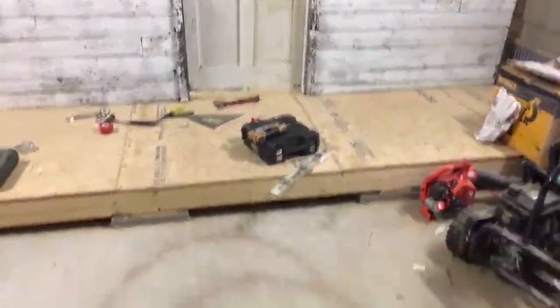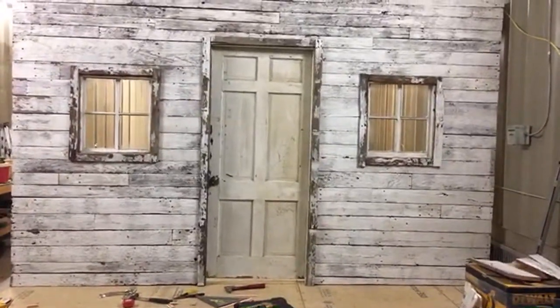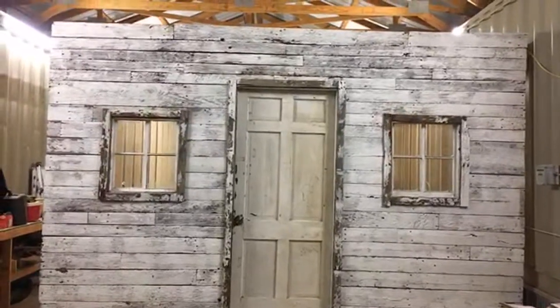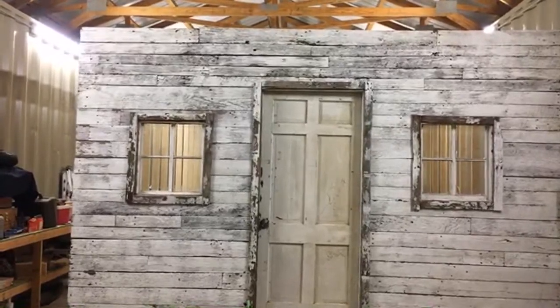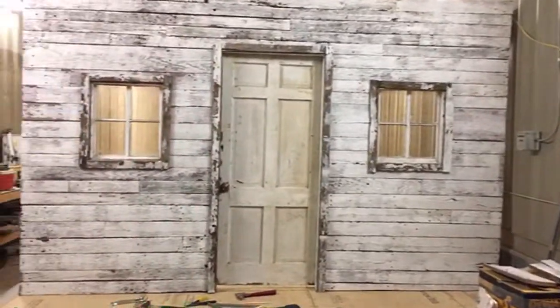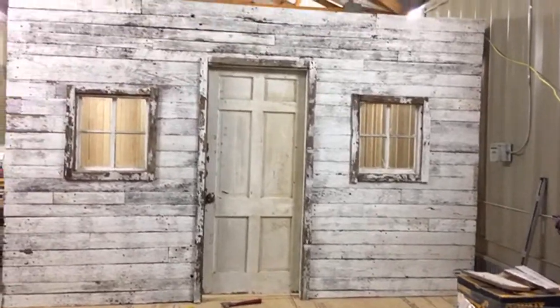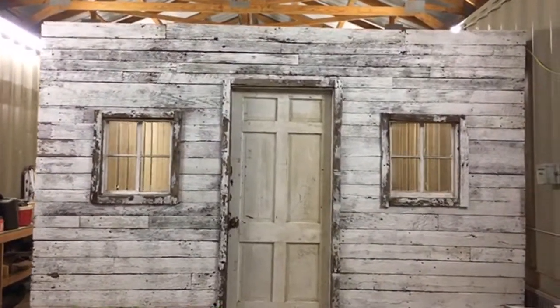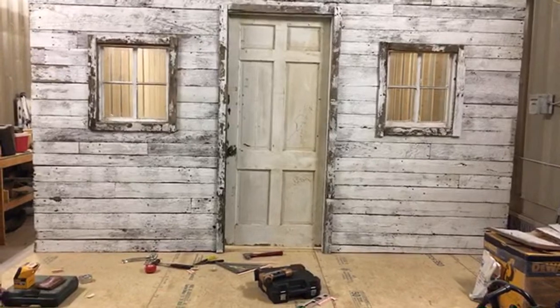Let me show you one more time — I'm kind of proud of it because it's turning out really well. My whole point was to make it look like an old farmhouse. I told my wife I was going to be looking for an old house in the country to take some siding off. Come to find out I had that barn at the end of the street. I finally asked the gentleman what he was going to do with it and he said I could have some, so I got all the siding I needed.